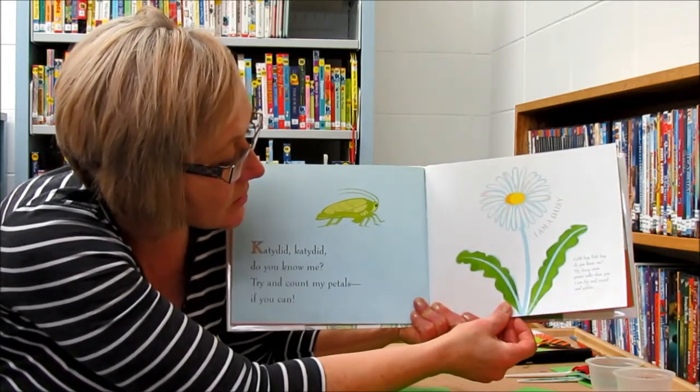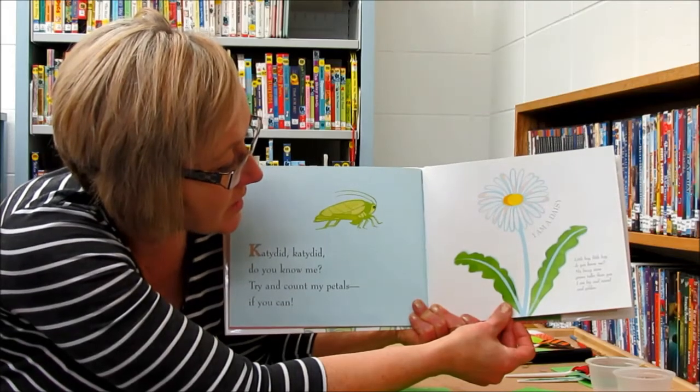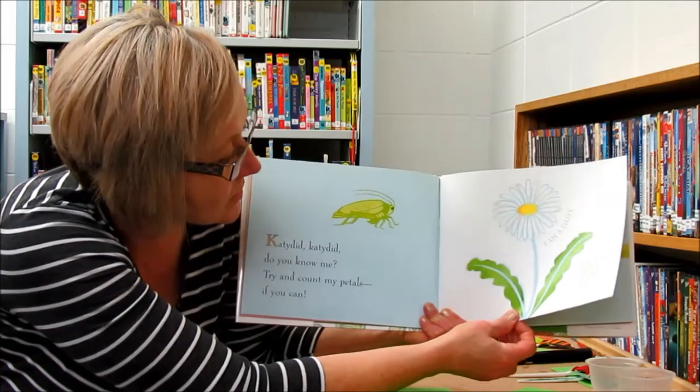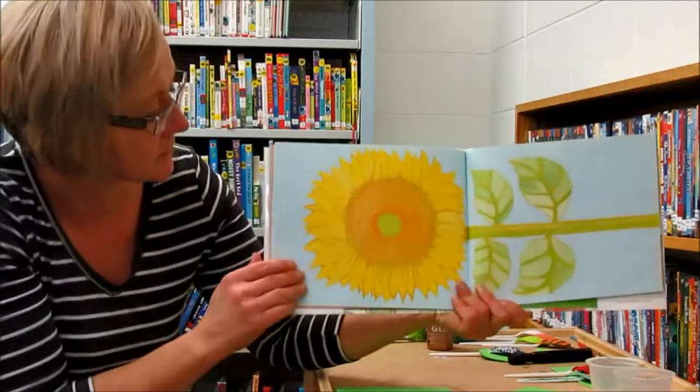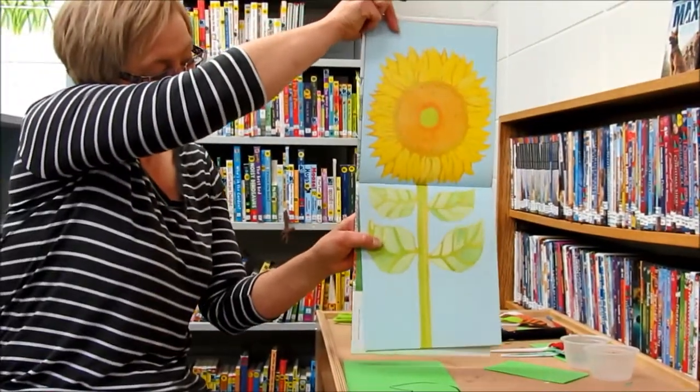Little boy, little boy, do you know me? My fuzzy stem grows taller than you. I am big and round and golden. And that is a sunflower.